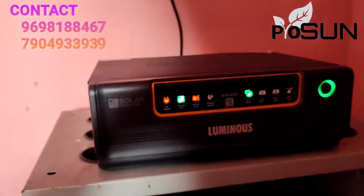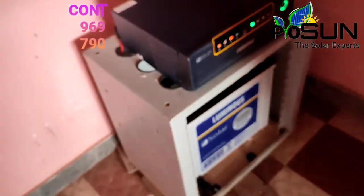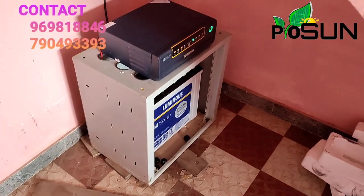This is a simple home solar system that operates both during the daytime and nighttime, and is not dependent on the EB grid supply.